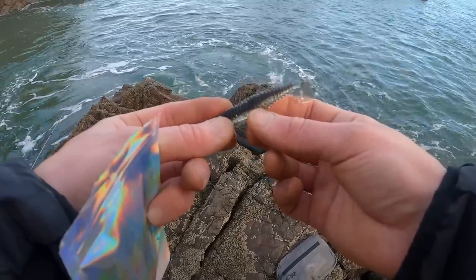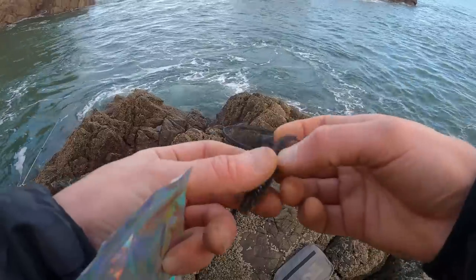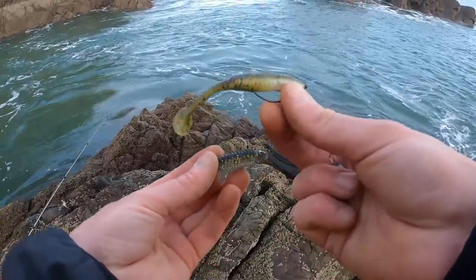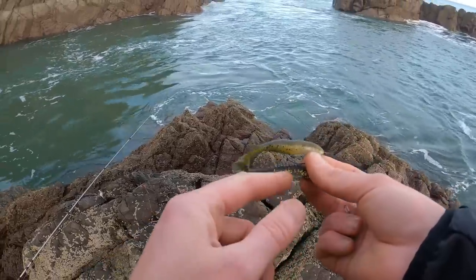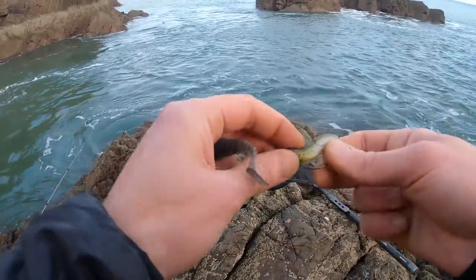I'm going to fish these on a 1-0, with an 18-gram cheb, just because of the wind. So that's my normal slider ghost shard - you can see they're very similar, apart from this one's a bit deeper in the body. Let's get it rigged up.